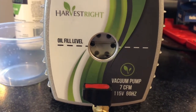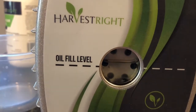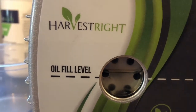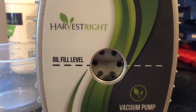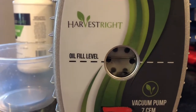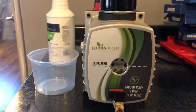Hey guys, it's Jan. Not a real farm, so basically if you take a look at my oil — I've done about three freeze dries now and as you can see it's really oily and cloudy and needs to be changed. Each one of my freeze dries was probably about 38 hours, so it's time to change this and get it all nice and clean and new.